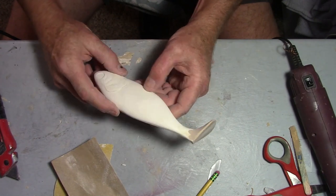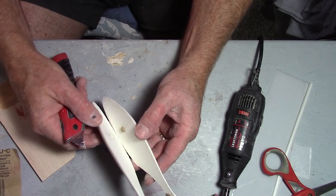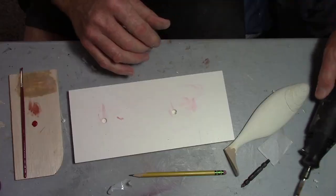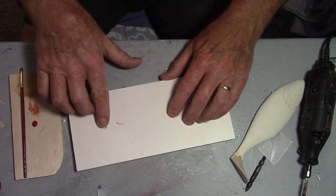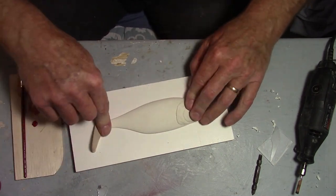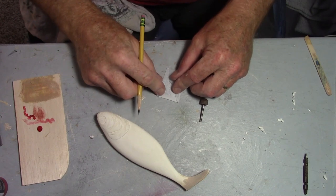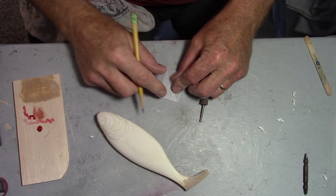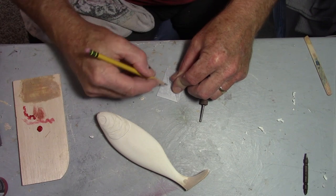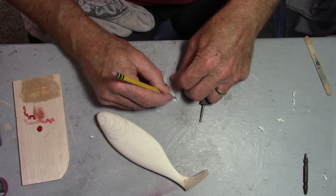Let's see if we can get a dorsal fin and some pectoral fins. Here I've got a piece of PVC board with a couple of holes drilled in it to create a flat surface. I need this so that when I build these dorsal fins, they'll be dividable too.